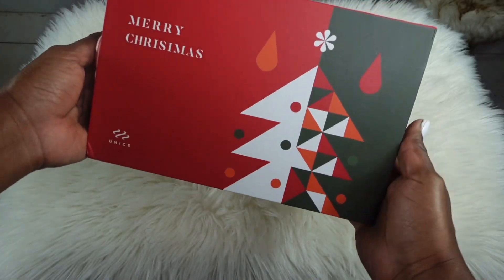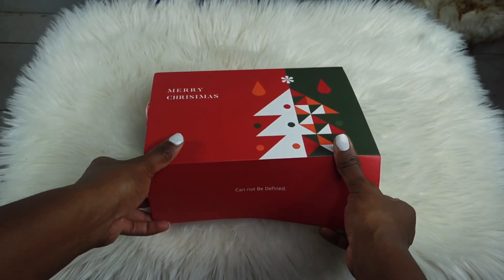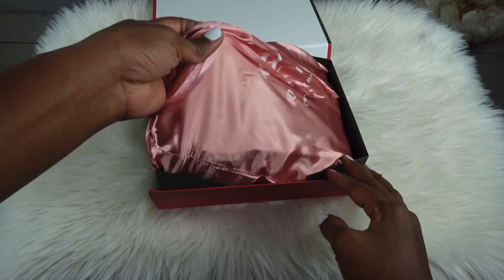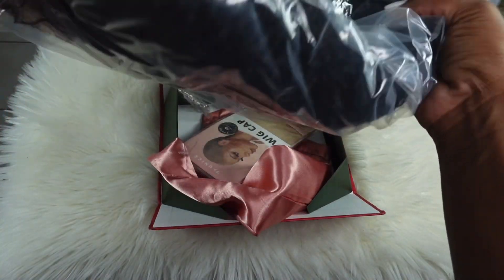What's up, what's good, what's popping my islanders! Thank you for stopping by today for another hair tutorial. Today's hair video is sponsored by Eunice Hair. Let's get into the unboxing — we are unboxing our little Christmas box courtesy of Eunice Hair.